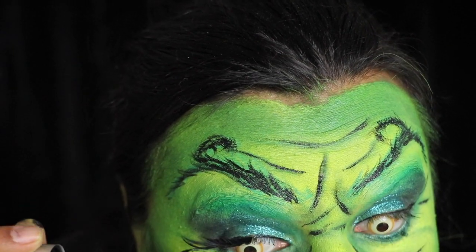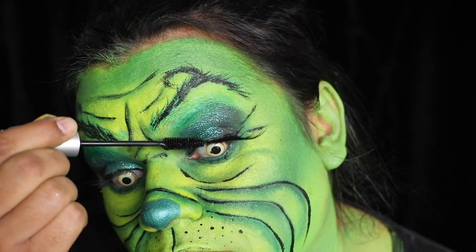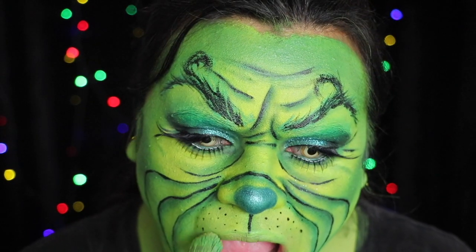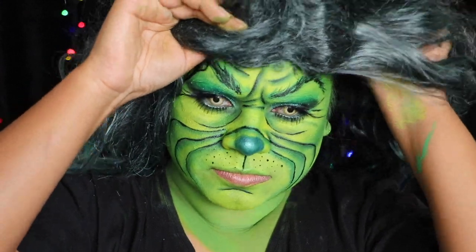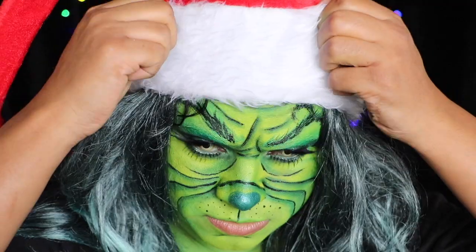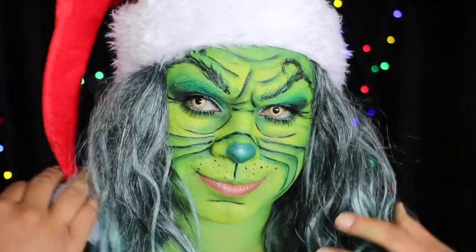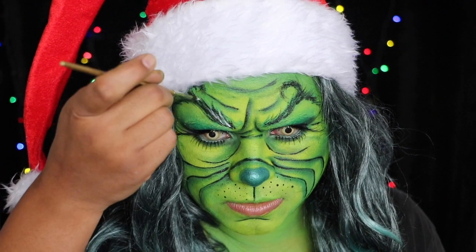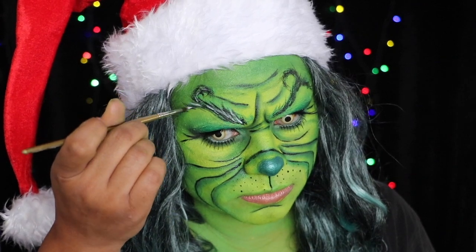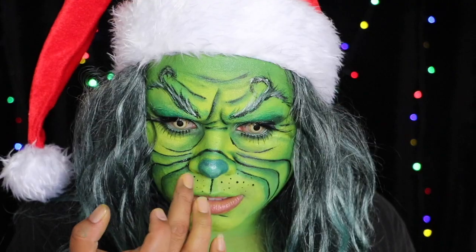Paint your top lip green, apply false lashes and mascara, and then apply lipstick only to the bottom lip. I put on a wig and a Santa hat and I forgot to add some other details, so I just went in with a white paint, highlighted the brows, outlined the nose, and also added some glitter to the nose.